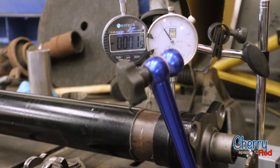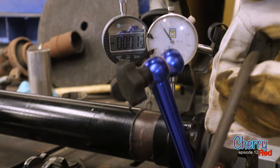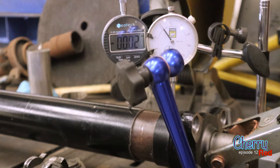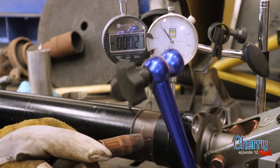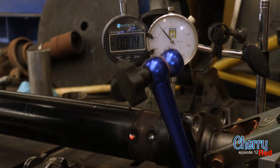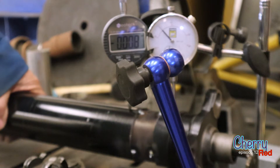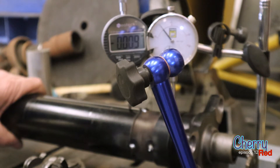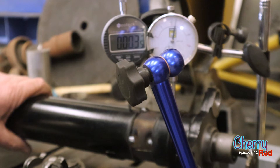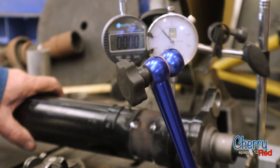Grounding is going to be the challenge, because you do not want to run the welder current through any bearings. So let's ground it right on there. Hope that doesn't move anything. There we go — set at 11 and 9. The new zero is right back to zero again.